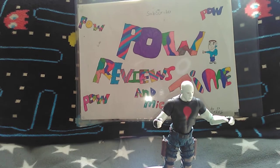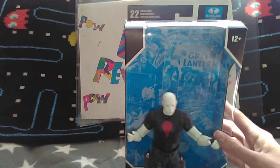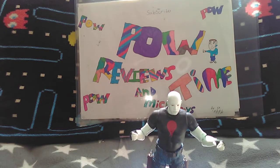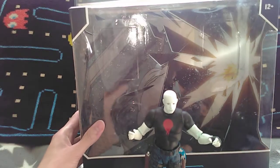And here he is next to the two boxes of the next two reviews coming up — there's one box and here's another, just to give you a hint of maybe who these are.